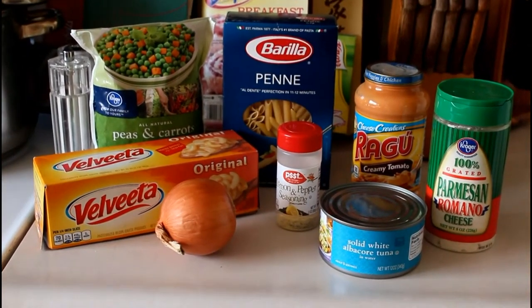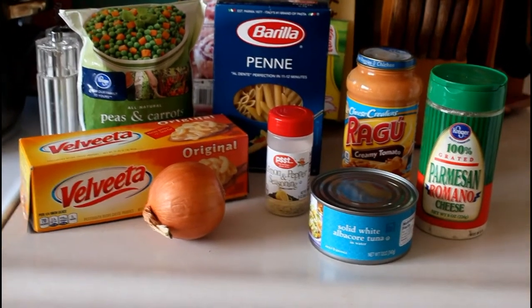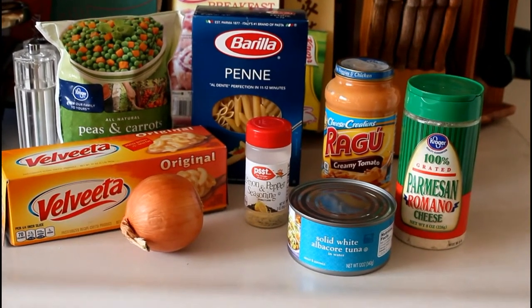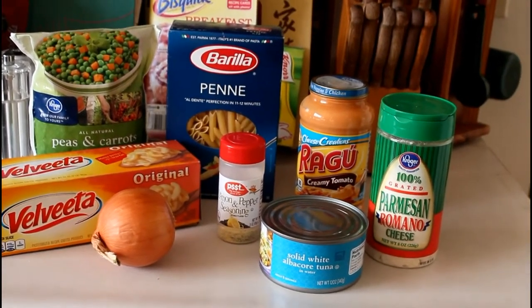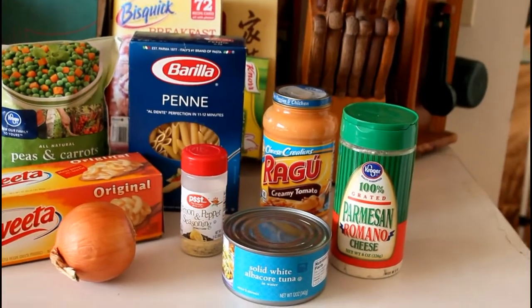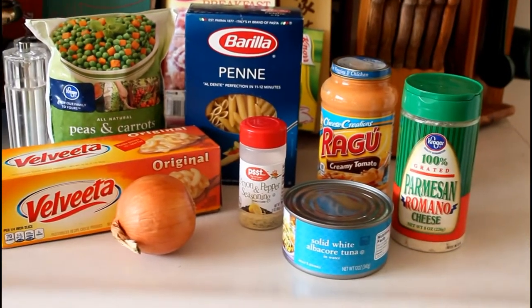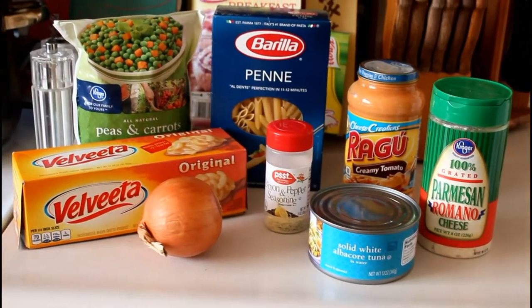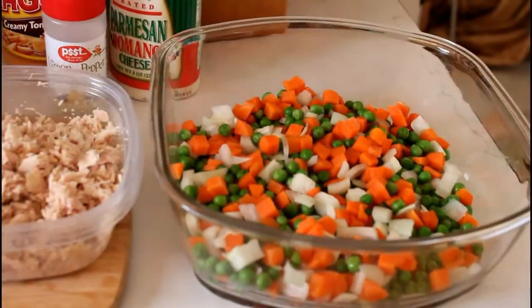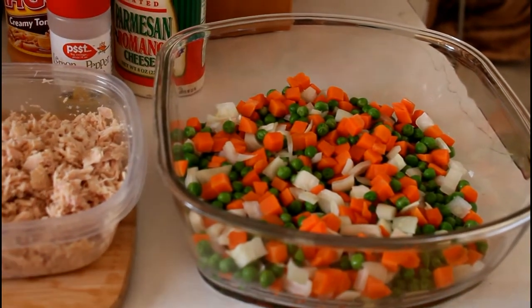It consists of some Velveeta, peas and carrots, penne pasta, Ragu creamy tomato cheese creation, some lemon pepper (you can add or not), Parmesan Romano cheese, one onion — I think I'll use probably half of it — and some solid white albacore tuna to flake and add with the peas and carrots and diced onions, because sometimes the peas and carrots have lots of water in them.